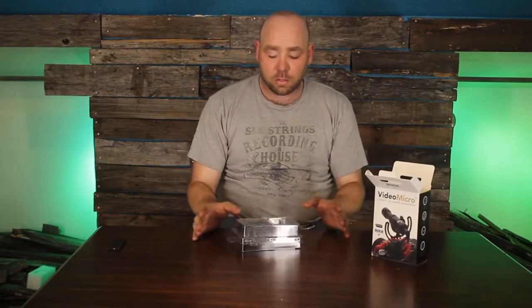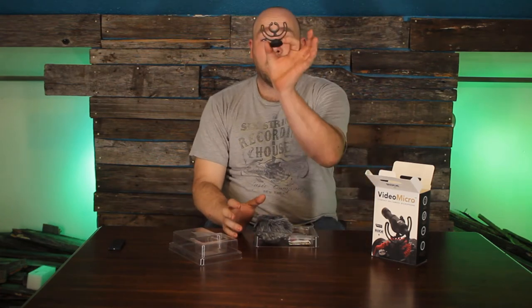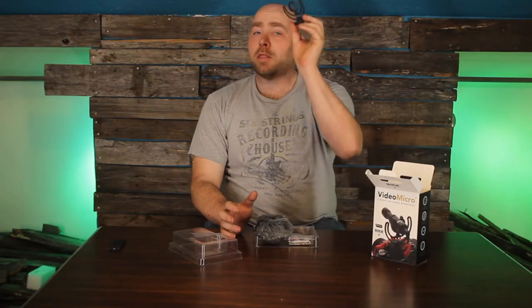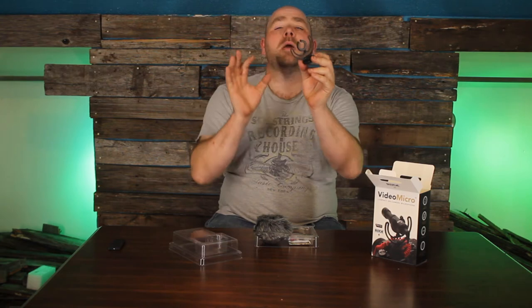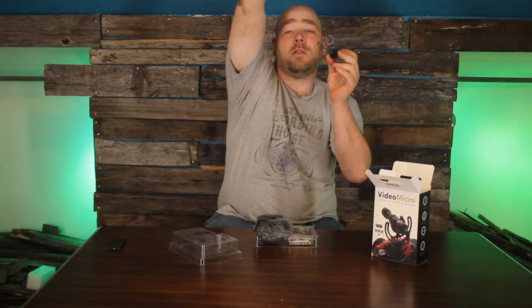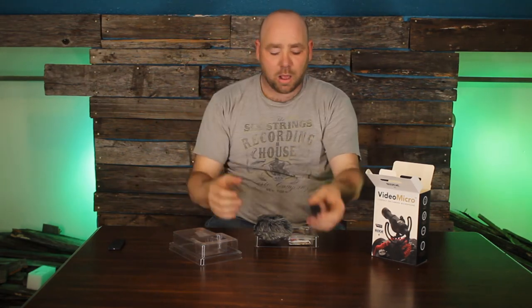It comes just like this where you have the contents of the whole thing. You got the Rycote shock mount. It's a shock mount designed to make sure that the microphone doesn't pick up noise from external stuff — like if I hit the cord, it's not going to actually affect the microphone. It's got built-in shock absorption pretty much.